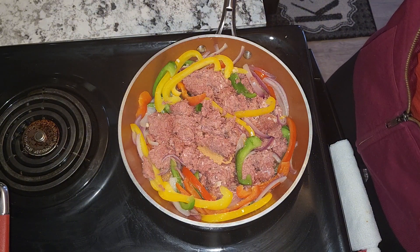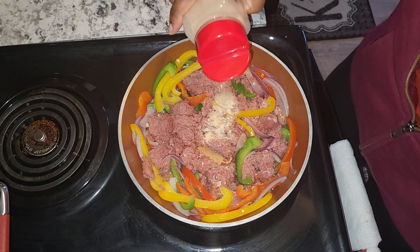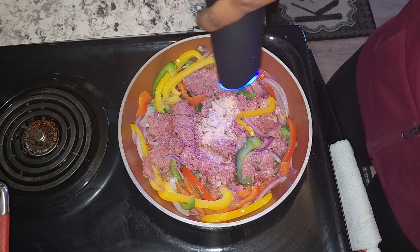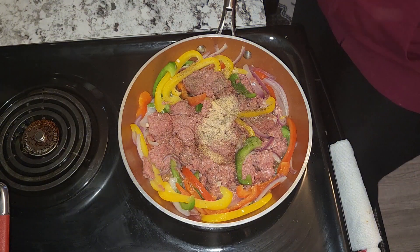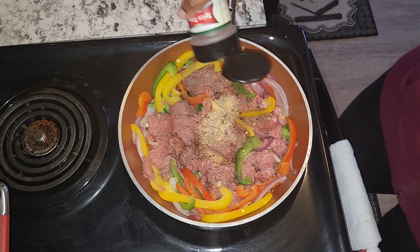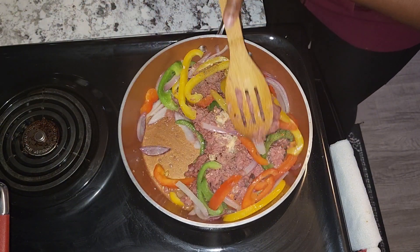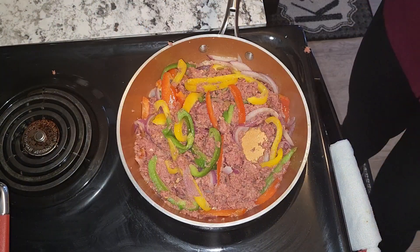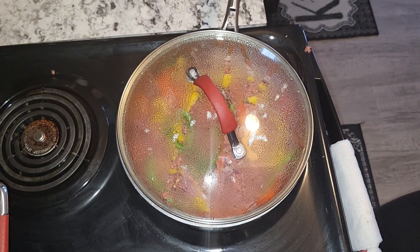I'm just going to season with some onion powder, garlic powder, some black pepper, and also some red pepper flakes. Now I'm going to cover it and allow that to simmer on low heat for about two to three minutes.